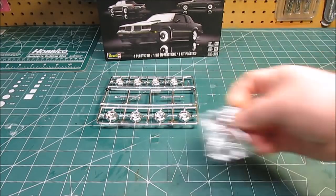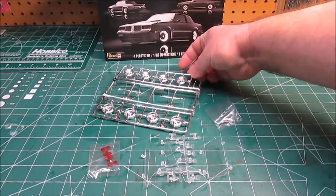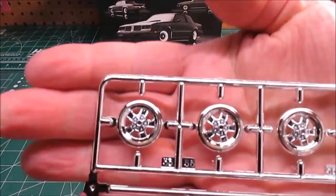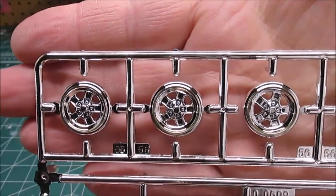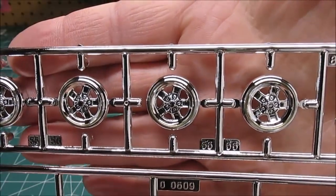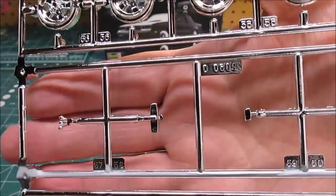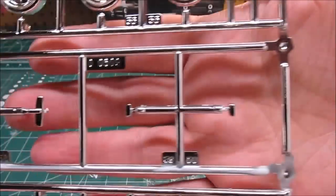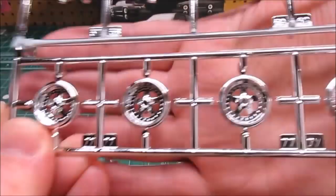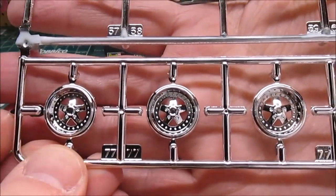Chrome, red plastic, clear plastic, metal parts — we're getting close to the end here. Excellent work on the wheels — got our stock wheels right there. A little wash inside there, a little paint detail, gonna be beautiful. Got our mirror, our triple shifter. Then we've got the optional show car wheels which will look cool on any car, not just the show car.